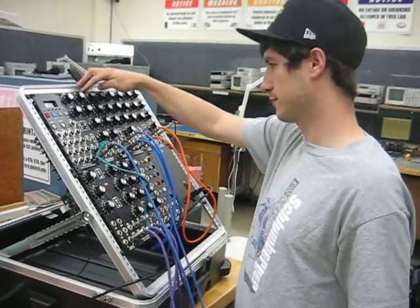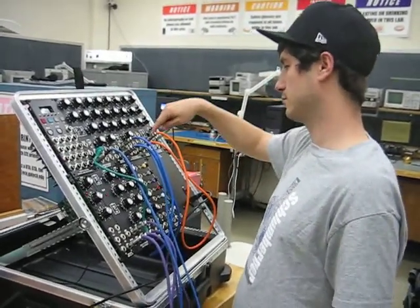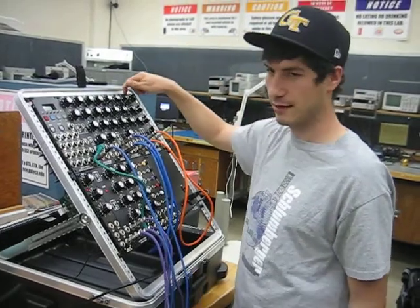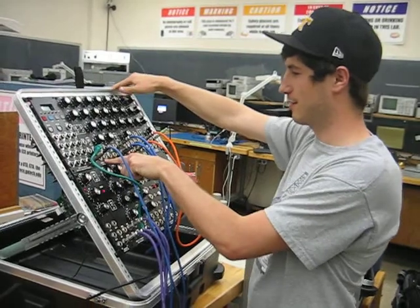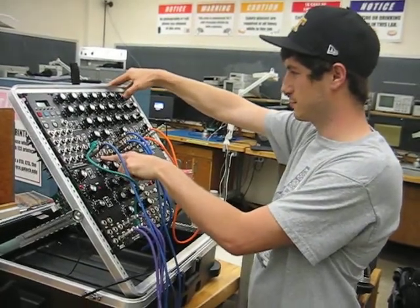The low-pass filter is being controlled by this voltage-controlled oscillator and out into the speakers. So this is what it sounds like. And I'm going to change the sine wave to the sawtooth wave to show the difference between the sounds.